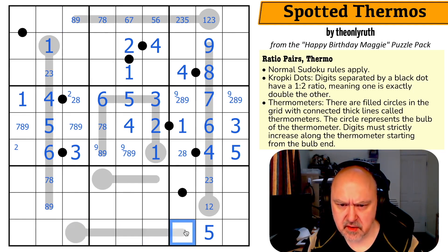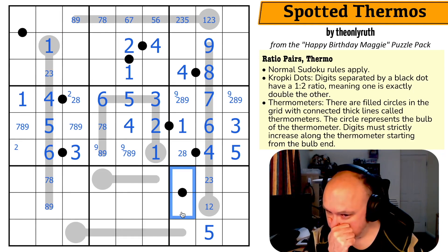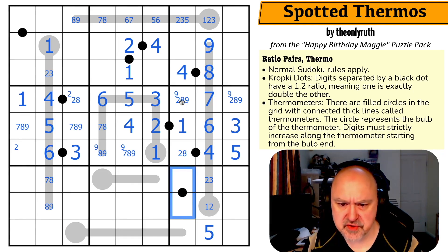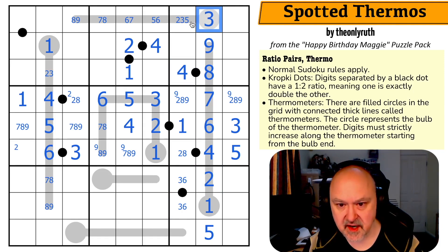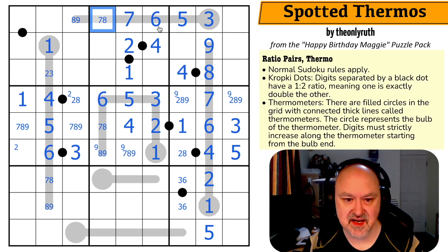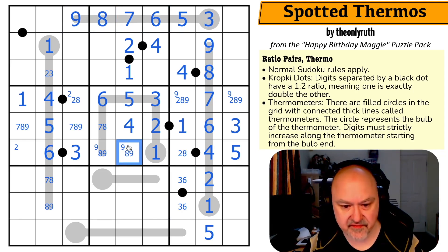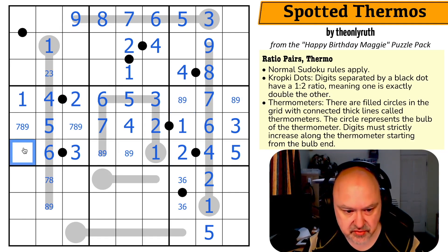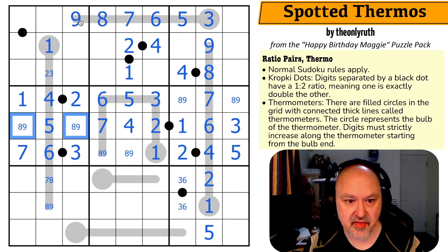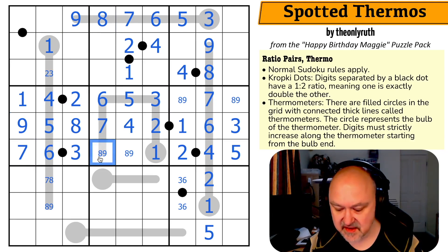Looking at this black dot: I can't put one-two because one's not available, can't use two-four because there's no four available, can't use four-eight — so this is three-six. That makes this the one, which makes this the three. This now has to be higher than three, so it's five, which means this goes six, seven, eight, nine — taking seven out of there. This is now an eight-nine pair, which makes that the seven. The eight-nine makes that the two, which takes two out, making that an eight-nine pair, and looking across making that the two. This is a seven, and this is an eight-nine pair.